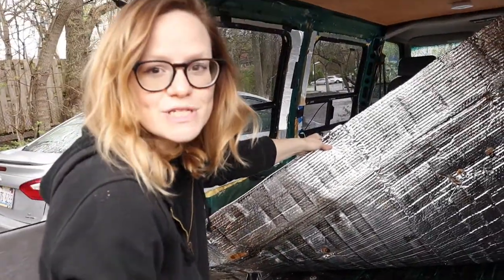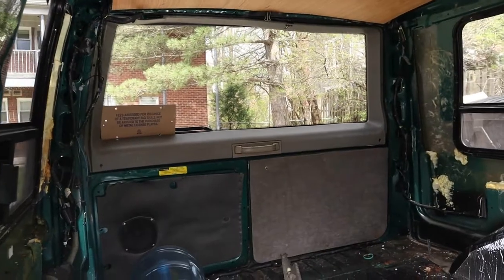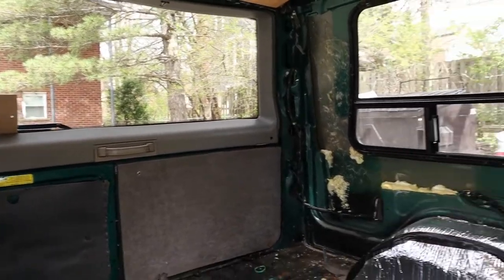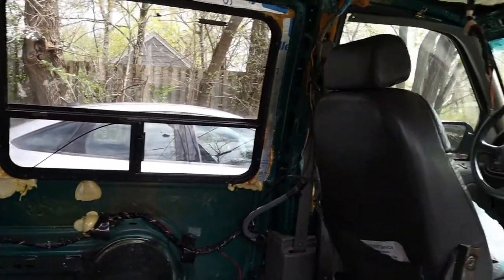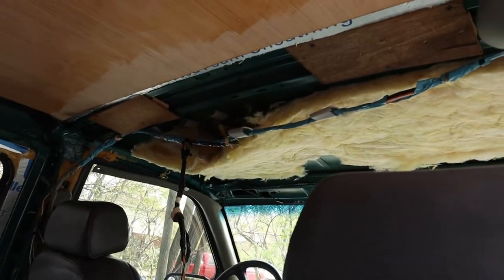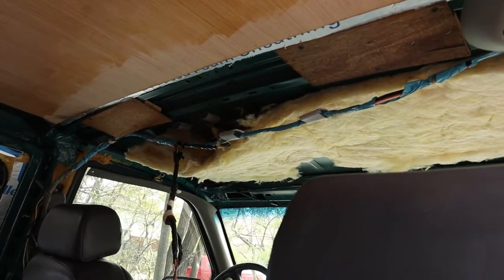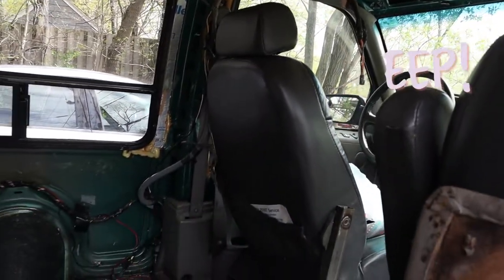It is the next day and as you can see the entire van is pretty much cleaned out. I even managed to get the headliner off because we're gonna recover that.